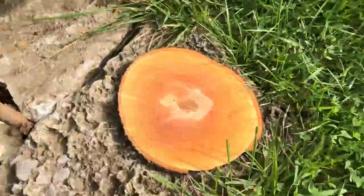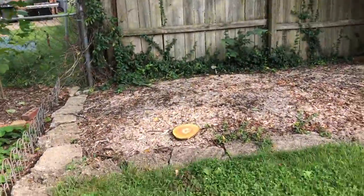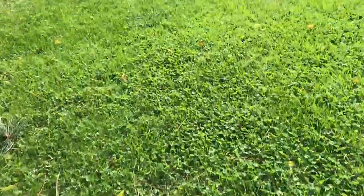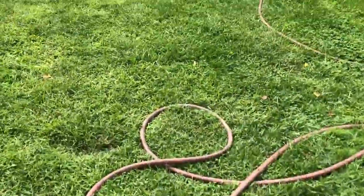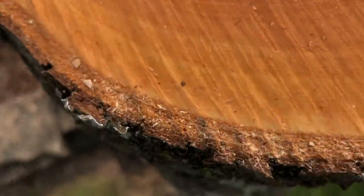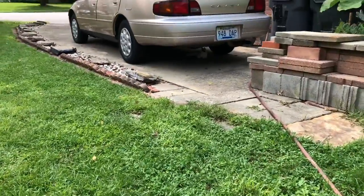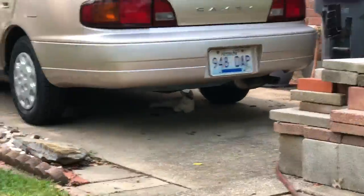I'll show you where it came from, and also here's a wooden frisbee - literally that's what that is. You see this right there? That was a tree, but my dad decided to cut it down. If you look on top you can see all the rings on it, so that's pretty cool. We got princess underneath my car right there.